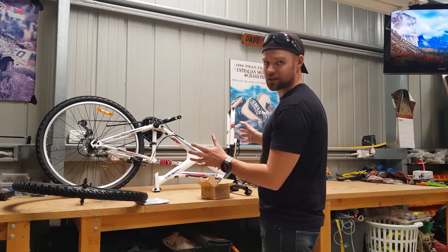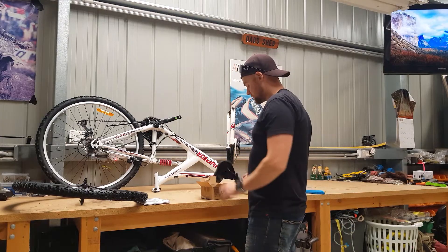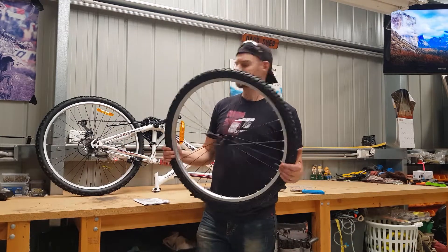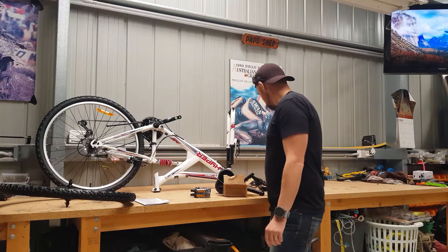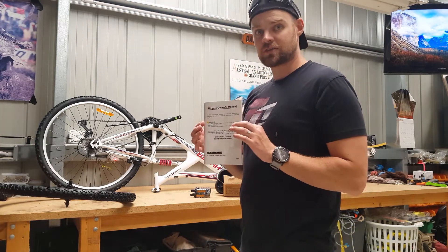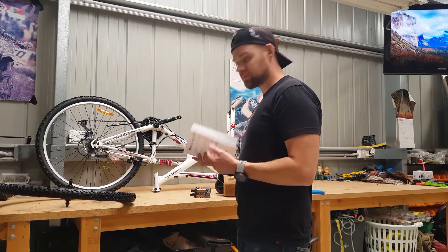As you can see it's very assembled out of the box. The chain is on, all the cables are installed. Basically what we've got to put on is the seat, the pedals which came in a separate box — so just be aware of that — the front wheel, and also the handlebars, which need to go into the headstand. This is the owner's manual that comes with it, 49 pages long, so there seems to be plenty of detail on how to assemble and maintain the bike. Let's get started.